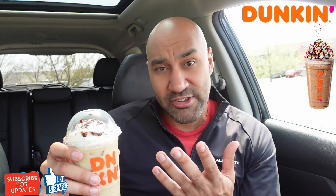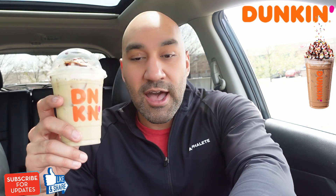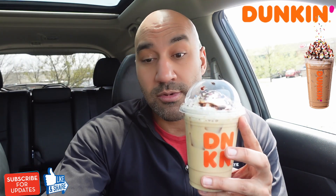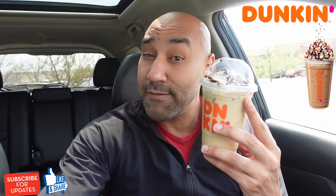It looks so delicious. Plus, I just got done with the workout and I said I deserve a treat. I was debating between the coffee or the latte. You guys know I respect the calories — I was gonna go with the iced coffee, but my girl Harmony tilted the scales to the latte. So real quick, this is a small. Price is $4.19. Calories is 330 for the small; the large is 560.